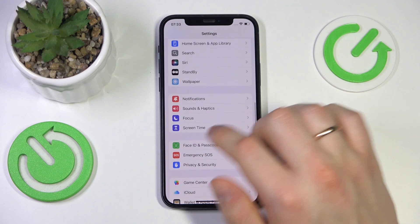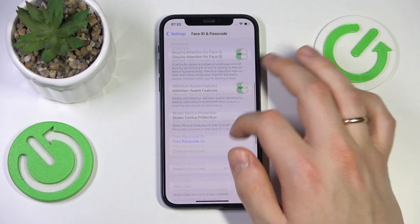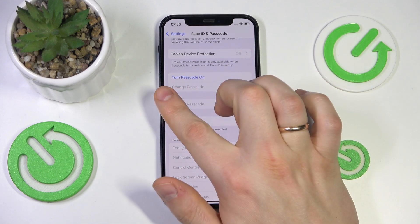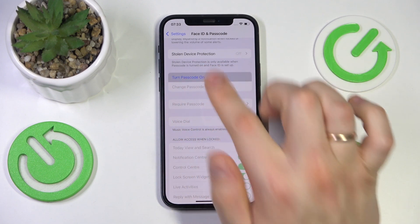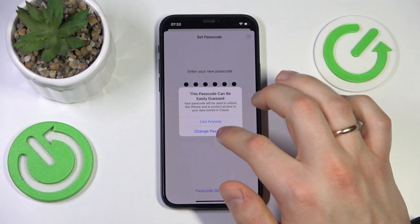Here, scroll down and enter the Face ID and Passcode category. Now scroll this page almost all the way down, look for the Turn Passcode On option and tap on it. Now input the desired password or passcode.